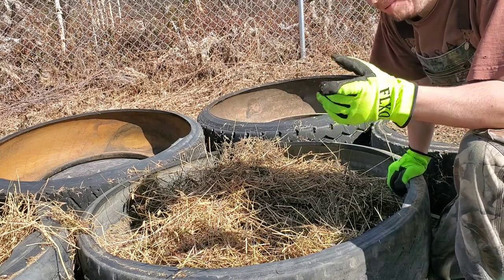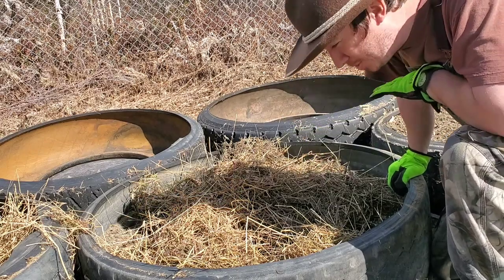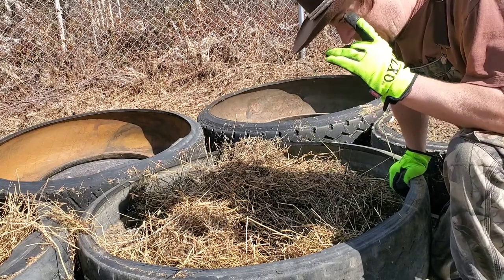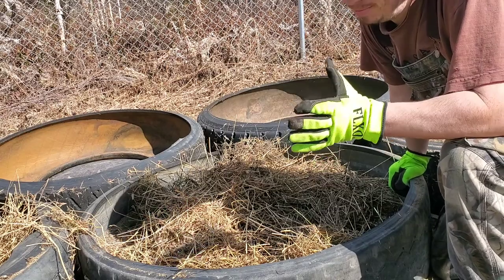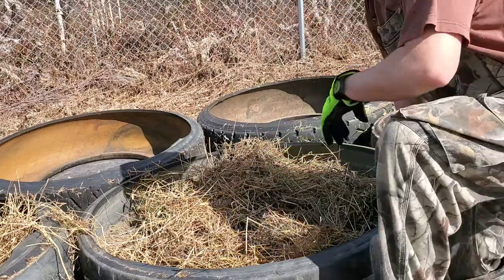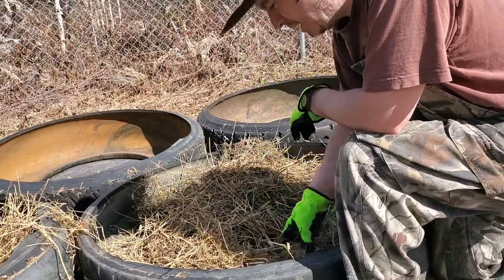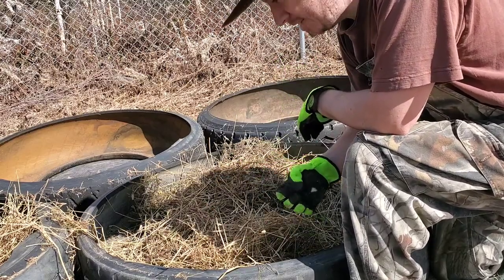So I'm going to kind of show you the steps I'm doing. I'm not a professional any way, shape, or form, and this isn't a how-to — because if you say 'how-to' you sound like a professional, and I don't want to be labeled that. I've got a bunch of old hay — actually this is from last year's cutting.